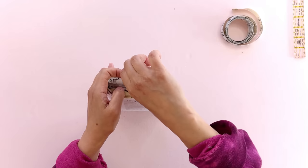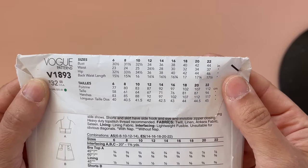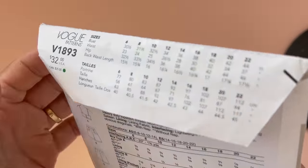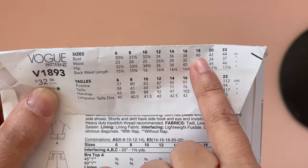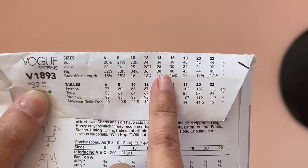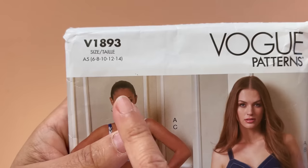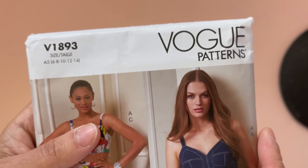You're going to be able to see on the outside of the envelope — if you take up this little flap — your sizes. Every envelope comes in a range. This envelope comes in a range of 6 to 14. Though on the back of the envelope you can see they're giving you sizes 6 all the way up to 22, so you can look at the back and decide which range you want to pick. I'm right at about a 14 to a 16, which puts me outside the parameter of the pattern range from 6 to 14. That means I might have to buy two envelopes.